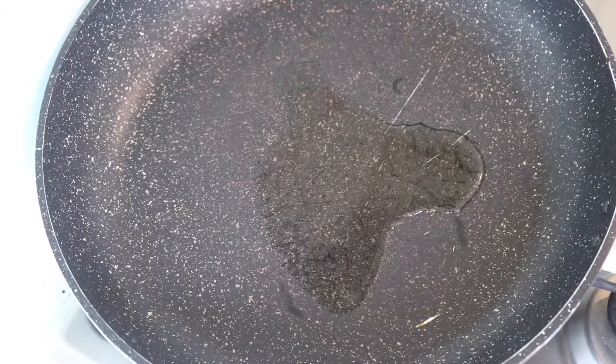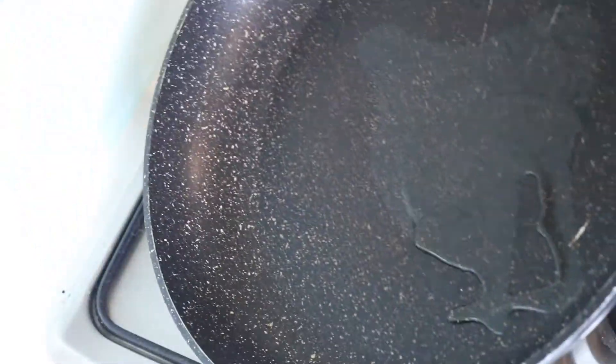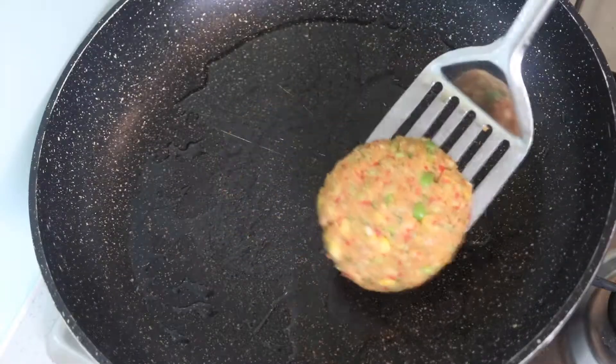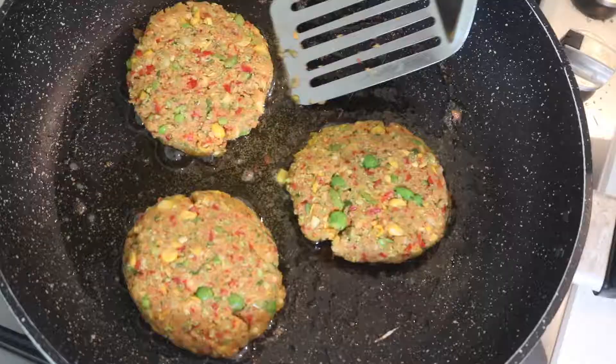Now we're going to cook our vegetable patties. I've drizzled a little bit of olive oil in the pan and I'm just going to swirl that around to make sure the pan is fully coated. Turn the heat on, and just place those patties in.